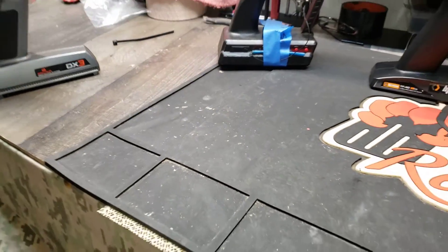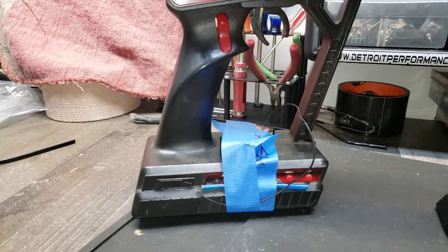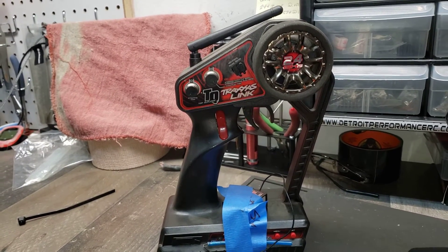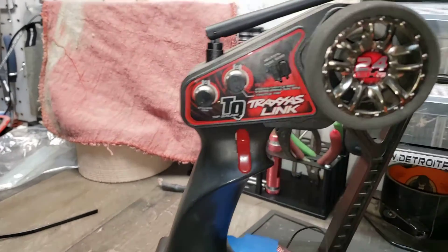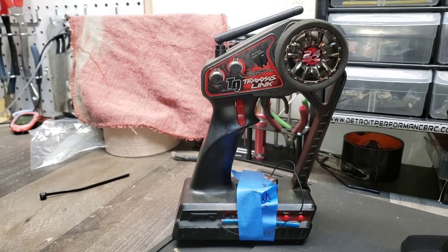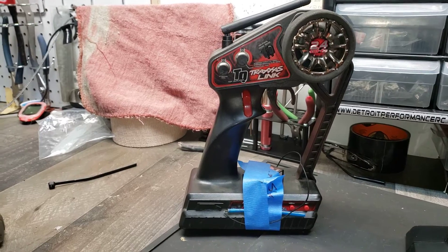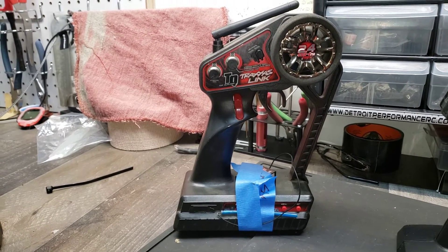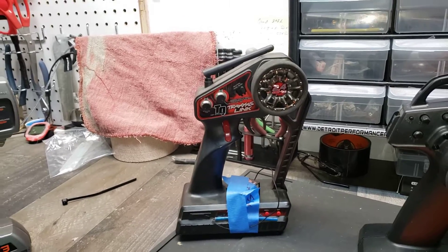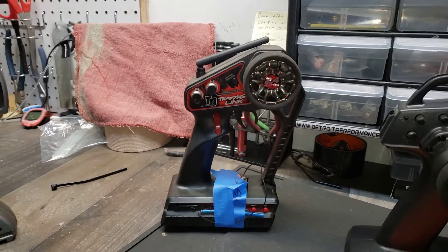Next radio — old Traxxas. Terrible design. I have no idea why Traxxas ever made that controller and why they kept making it for so long. Other than going from 27 megahertz to 2.4GHz, that controller didn't change for over 20 years — think about that, from like 1991 to 2001 it didn't change. Then in 2010 they finally started reconsidering, and by 2014 or 2015 they came up with the newer ones.